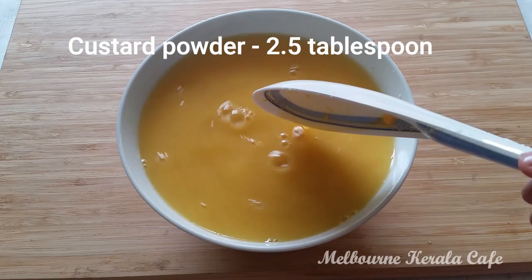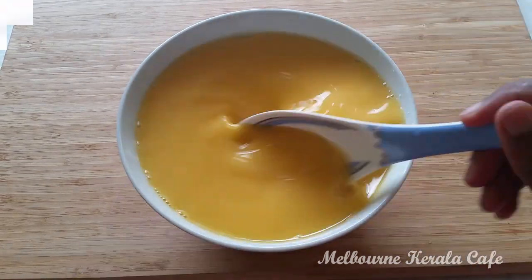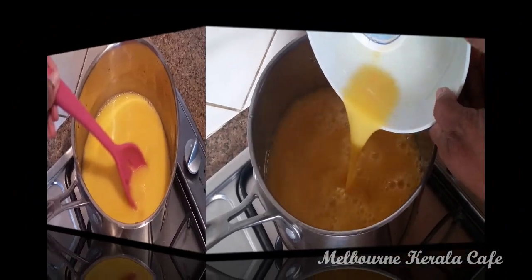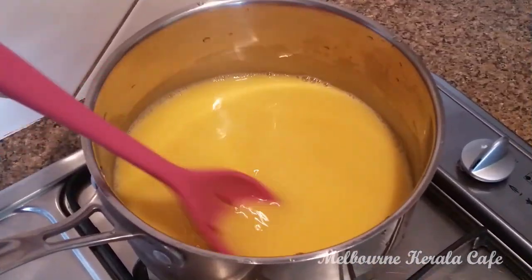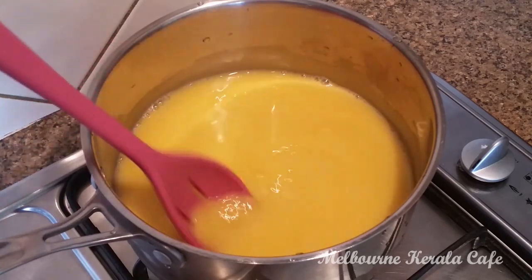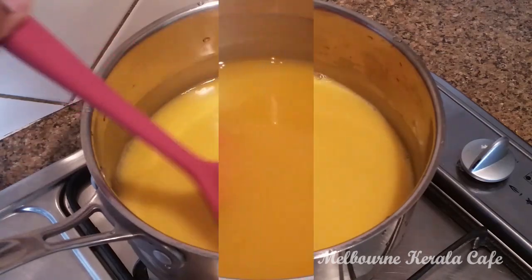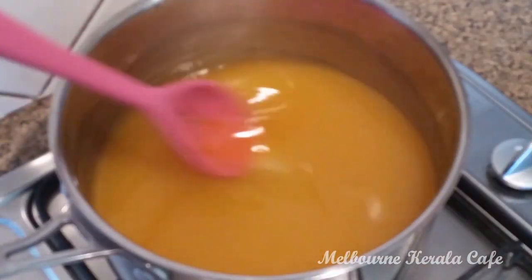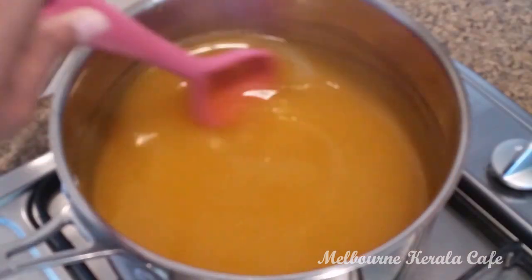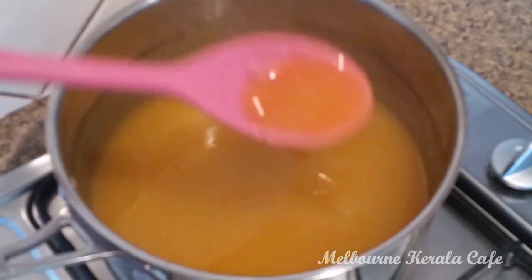Now add pineapple custard. Add 1 portion of the juice. Add 2 tablespoons of custard powder and 1 tablespoon of custard powder. This is the thickness of the pudding.